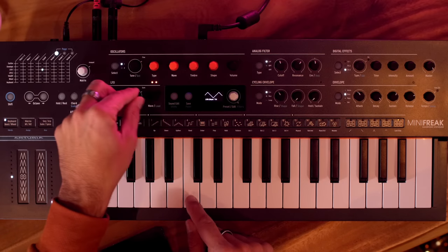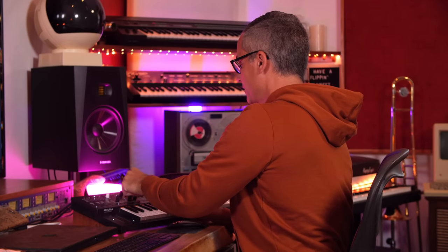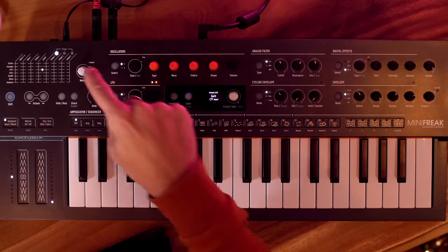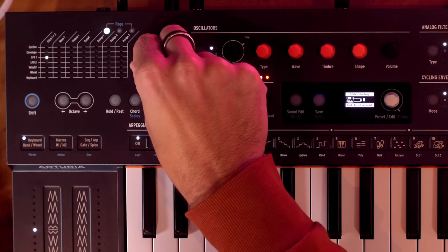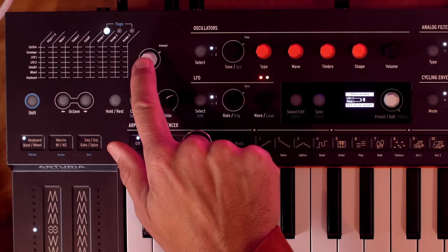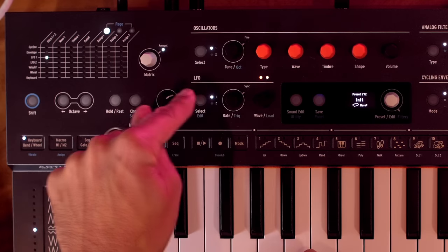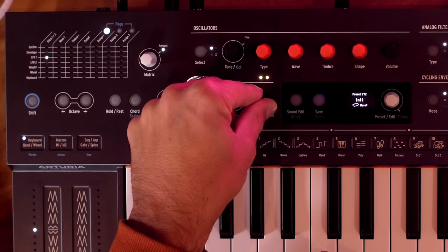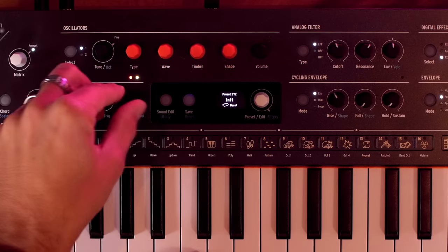Let's try different LFO wave shapes: triangle, sawtooth which starts at full and drops, and square which is basically up and down. I always like showing the square wave on pitch — it sounds like a police siren. To reset the LFO assignment on cutoff, just hold it down. Then assign LFO 1 to pitch instead, crank it up by a few semitones, and now the LFO is changing the pitch of both oscillators.